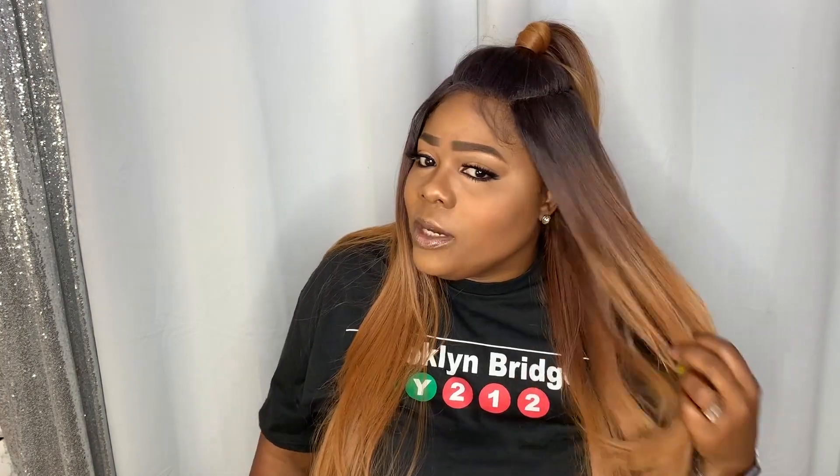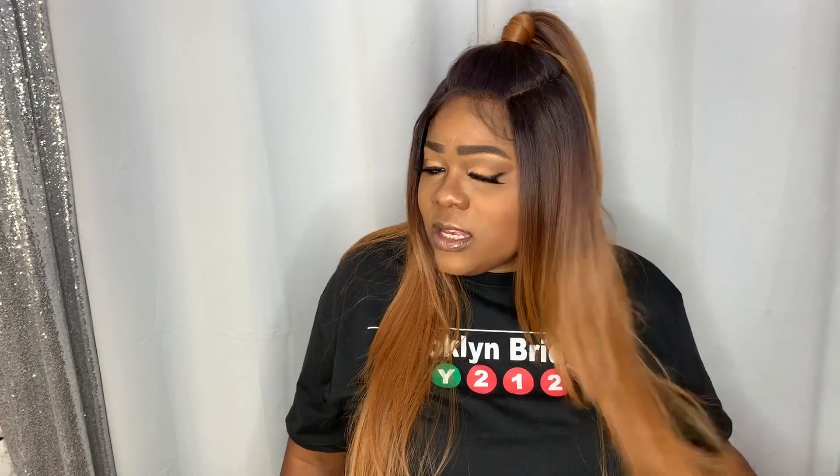This is a gorgeous caramel summer love kind of a unit — the color is absolutely gorgeous. Whoever is doing their colors, keep it up because these colors are absolutely gorgeous. This is a yaki texture type of unit. I will say that the unit does tangle quite a bit; as far as shedding, I think the shedding is due to the tangling, and it's only really at the bottom.